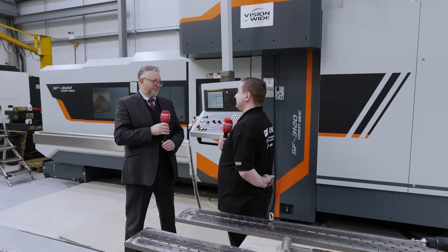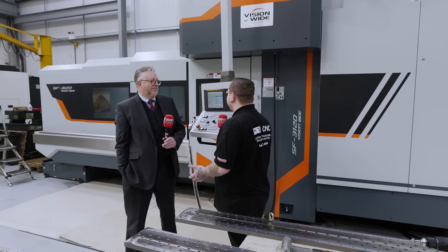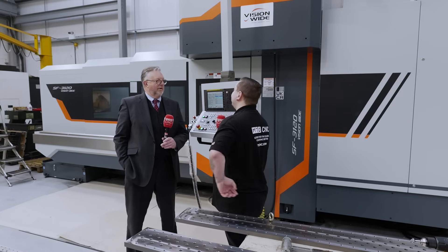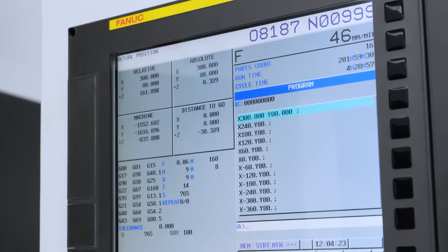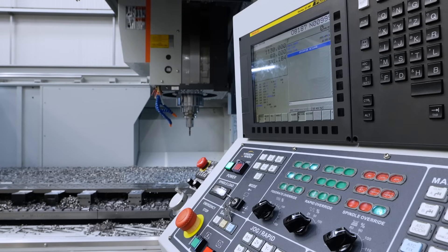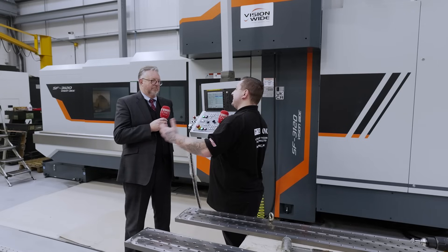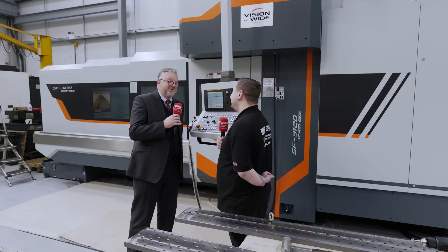Last question before we wrap up — it's a big machine, so how are we programming it with complex parts? The program on this particular job is actually quite straightforward, but this machine ships with a FANUC OMF Plus control; a Heidenhain is also available. You can program at the machine or remotely at the office through your CAM system — various CAM systems can be configured to suit the customer. At the end of the day, it's a vertical machining centre and it's just as easy to program as a smaller machine.